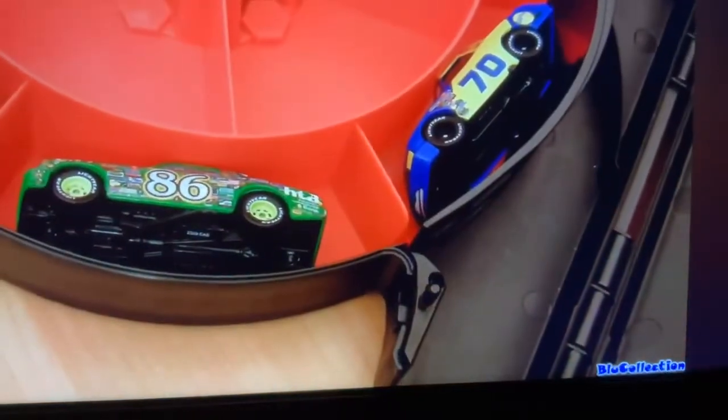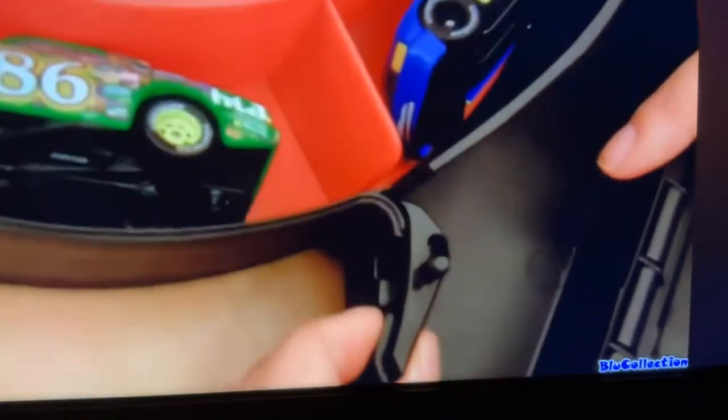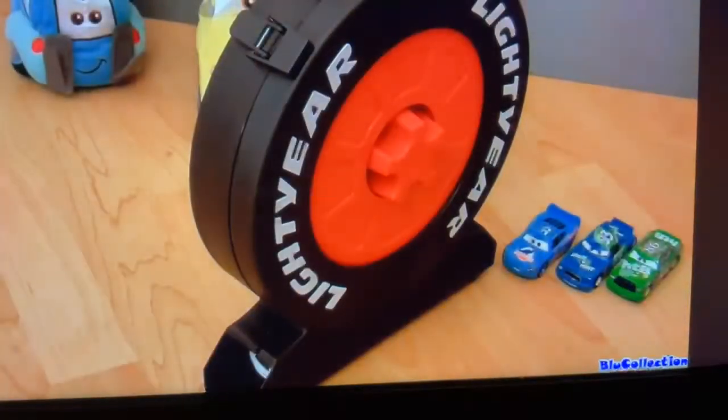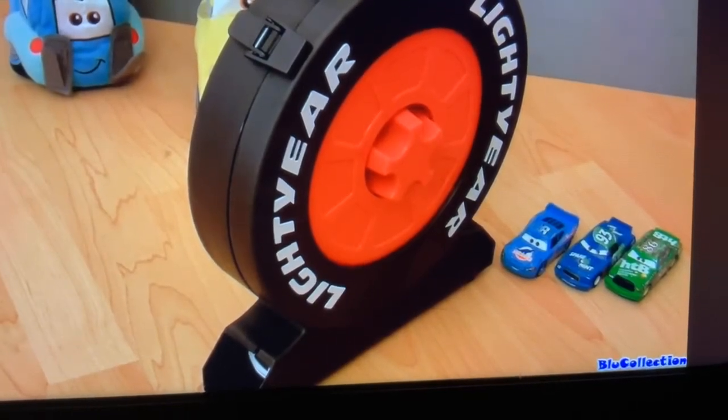I forgot to mention you can always lock this finger here just by pressing this button. In my opinion, I don't think it's really a launcher since it doesn't really launch that far — it just releases the car.